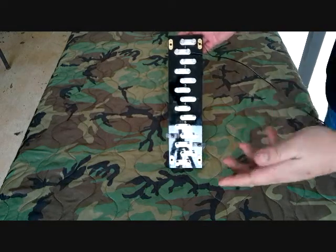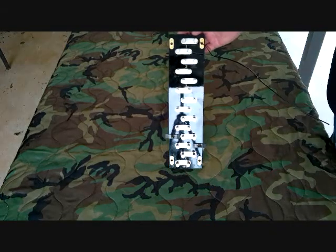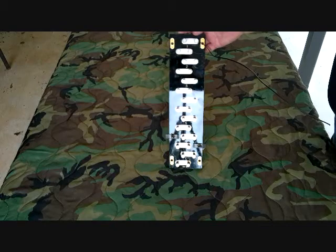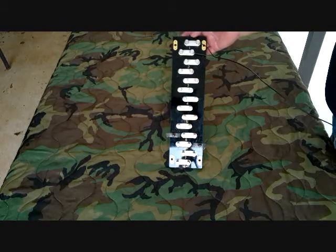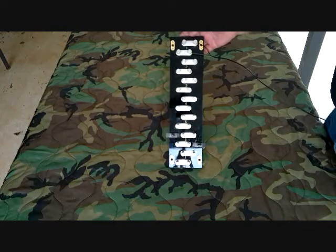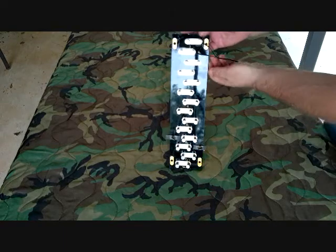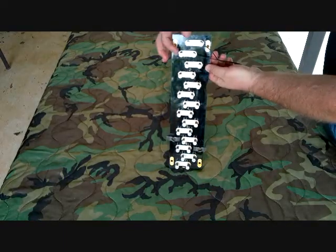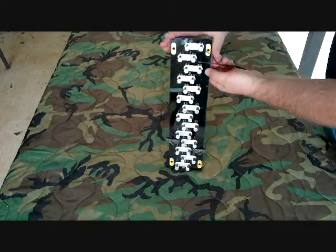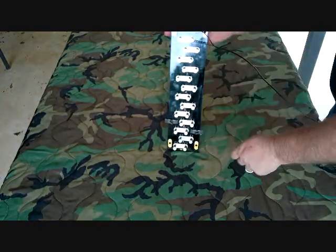I've got some pictures I'll show you of how they had it mounted. Interestingly, the original ones that came out right before World War II and during the war had an actual canvas case that fit over them. This terminal strip would fit inside a canvas case with a zipper on the front. You'd make all your wire connections while it was hanging on a tree or whatever, then zip the case closed and it would protect everything.